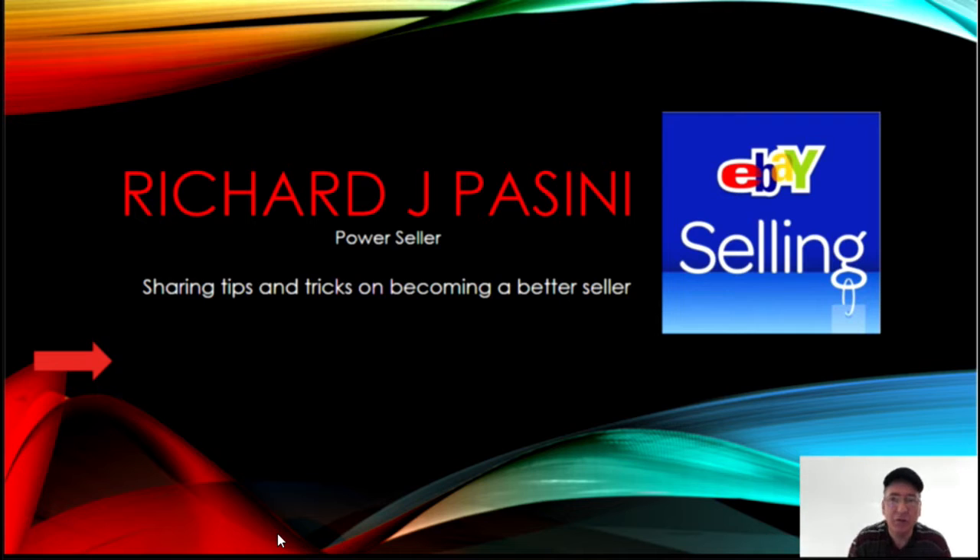If this is the first time visiting my YouTube channel, I like to do the reseller news, Let's Talk eBay, and on occasion I am a vlogger. I hope you can get a little takeaway from the information I put out. Today I want to talk about some news and share my thoughts and opinions on it.